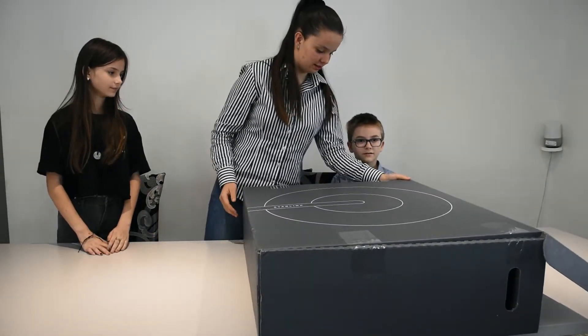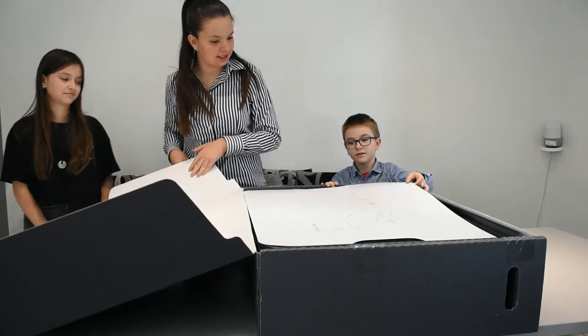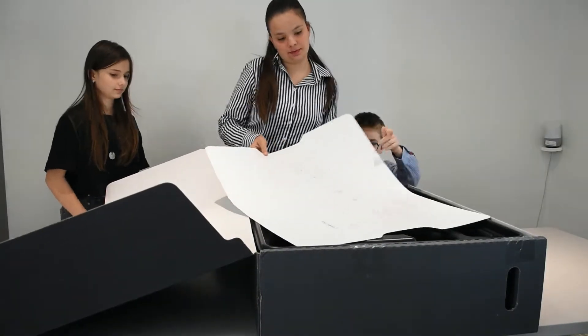Now let's get this open. Three, two, one. It's a thing!